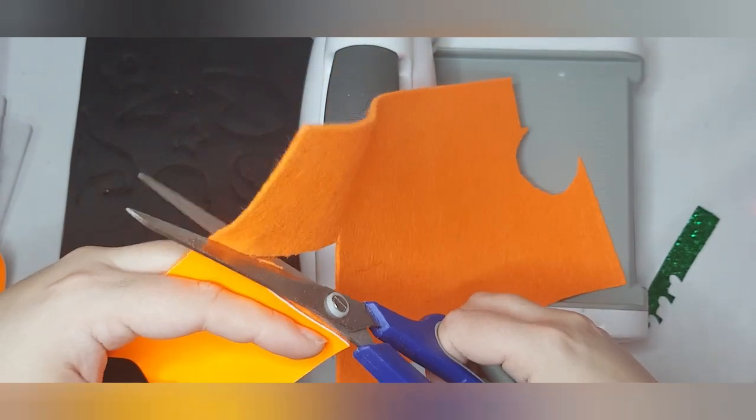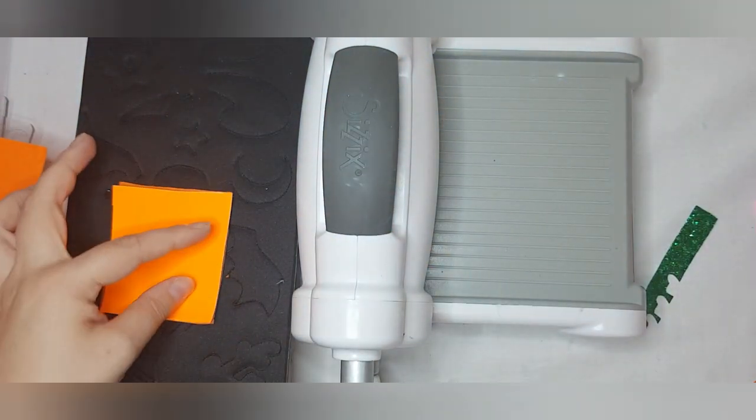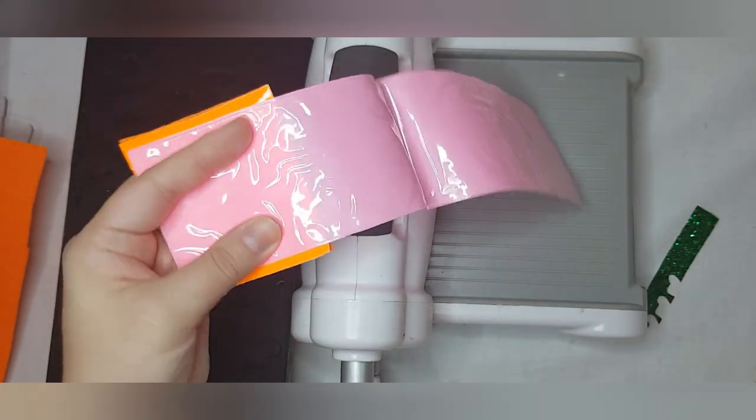We'll do the same amount in our felt. Because the felt and the refillable ribbon are very thin, we can run them all through at once. If you were using thicker materials, I would rarely put more than two layers through so you don't damage the machine, but because it's so thin it barely registers.